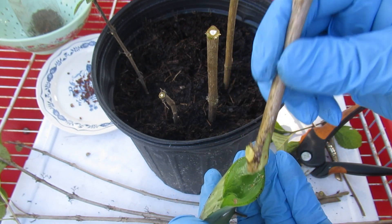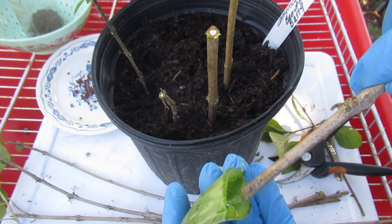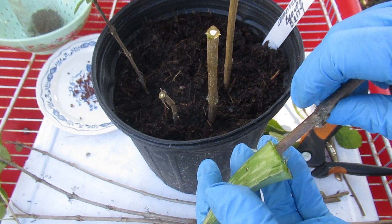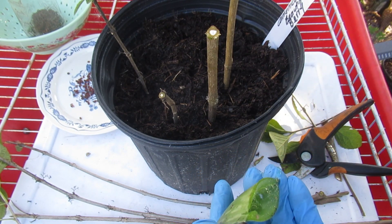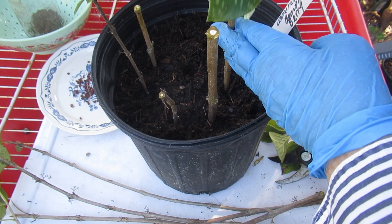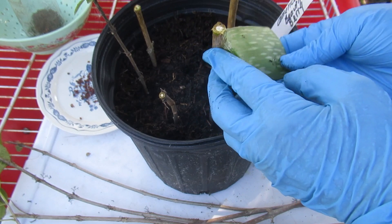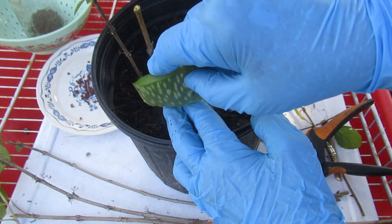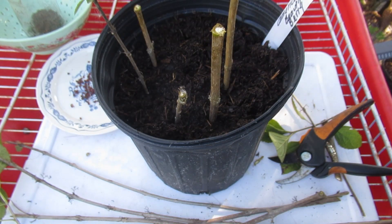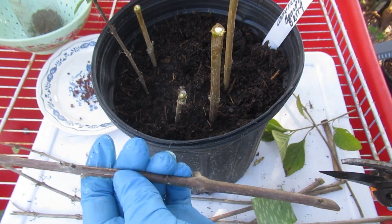Some folks will also put a little rooting hormone or cinnamon on the top cut. That is entirely up to you. Aloe vera is a fantastic rooting hormone — I have a video where I share how I prep it, all the advantages and more about using it as a rooting hormone.